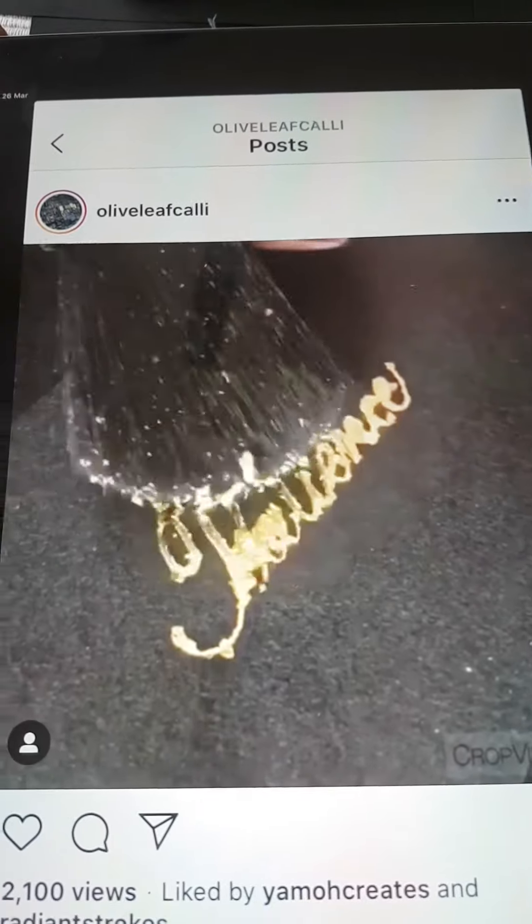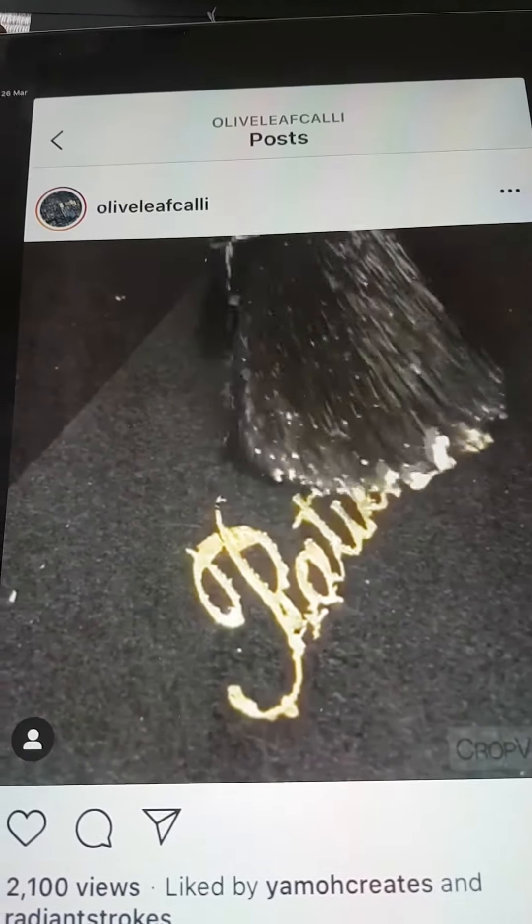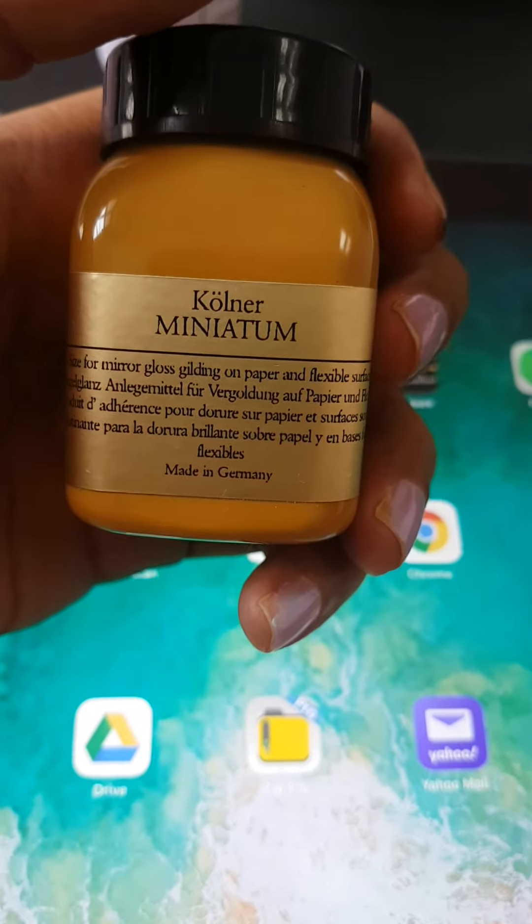You can also check out her Instagram page — it's by the name of Olive Leaf Kelly.